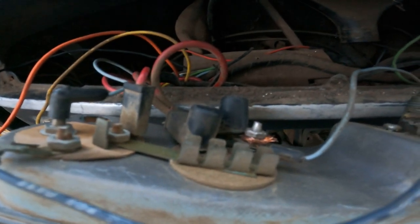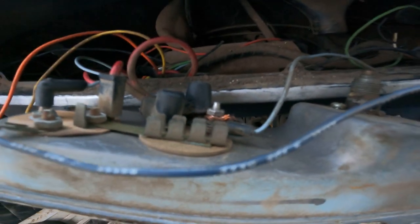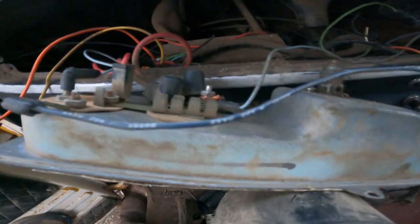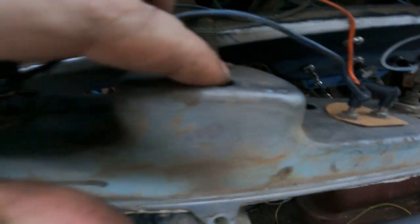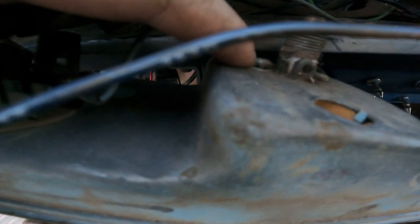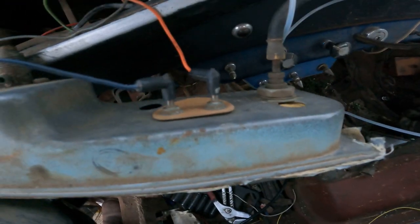Look at this ammeter. Everything was run through the ammeter gauge, dude. Everything — like here's the ground right here. That thing's the ground, and actually all the lights ground right here, right to the surface. There was a wire that grounded right here. This is how it was all wired up.